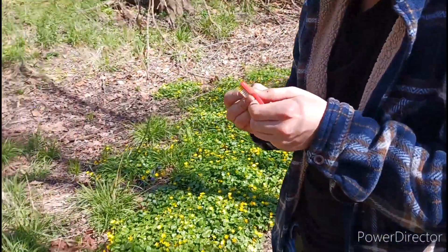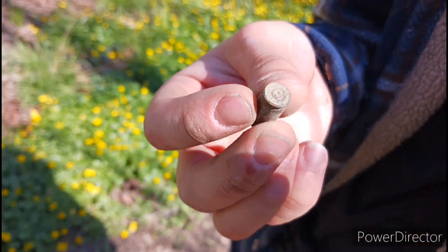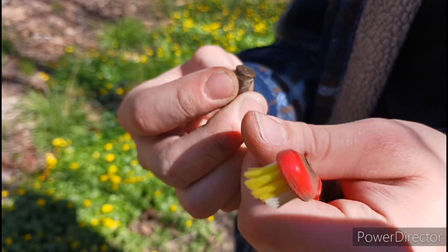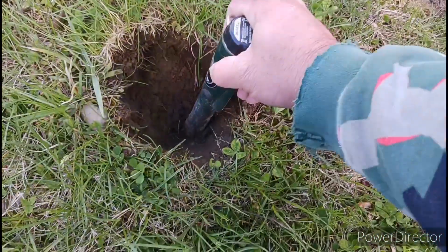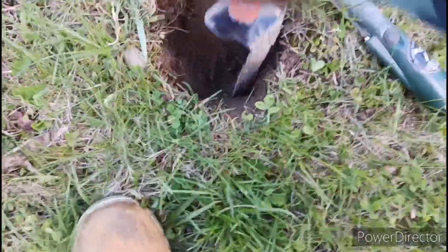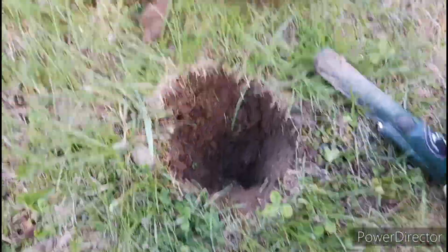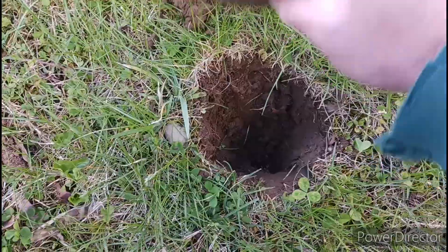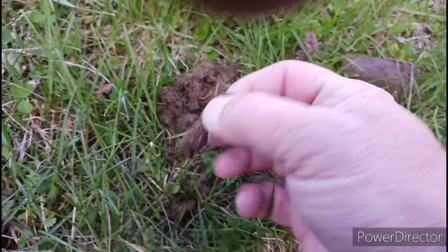Alright, Dakota over here's got something he got — bullet casing. It's like a 9mm. It's like a piece of a nail.